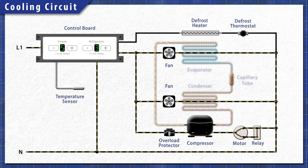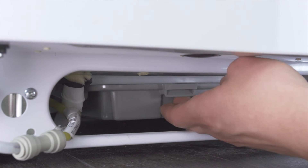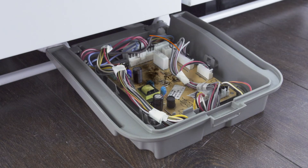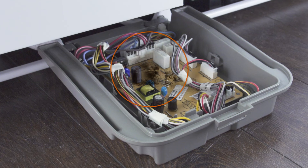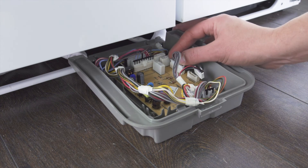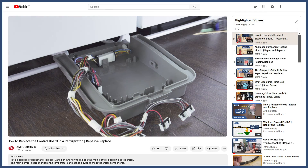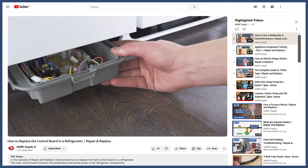If you have eliminated all other problems and the refrigerator is still not working properly, then it could be a problem with the control board. The board is often located near the back or in a small box behind the kick plate. Do a visual inspection of the board — if you see any charred or blackened spots, it's a good sign that there's a failed component or short circuit. Also double-check that all wire connectors are secure, as a loose connection might prevent components from receiving power. In many cases, it's best to install a new control board. You can see more in the video linked below.